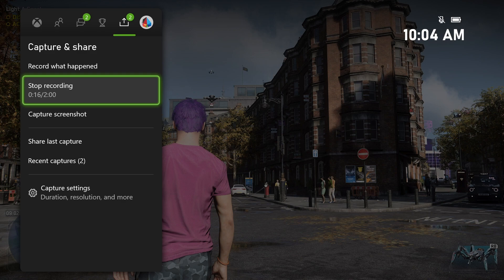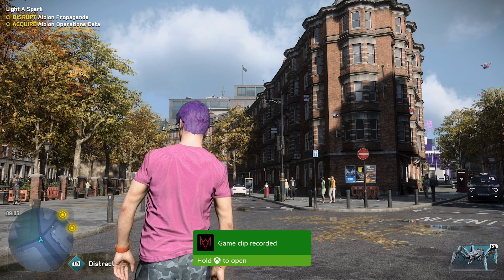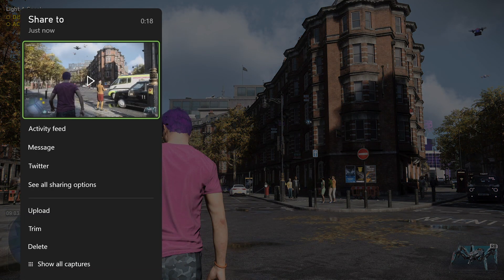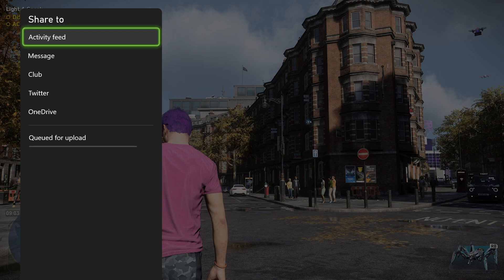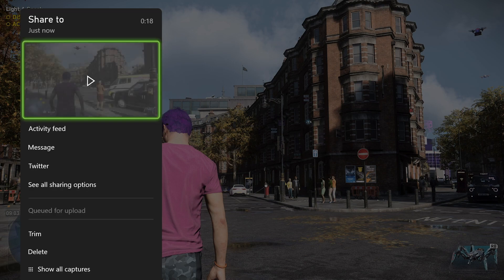You just select stop recording and that will record the game clip. If we're holding that Xbox button, we can actually see the different features and options as far as how we can share this clip. Can we put it on our activity feed? Can we message it to one of our friends on Xbox? Can we put it on Twitter? Or we can see all sharing options right here, and we can even upload that to our OneDrive.